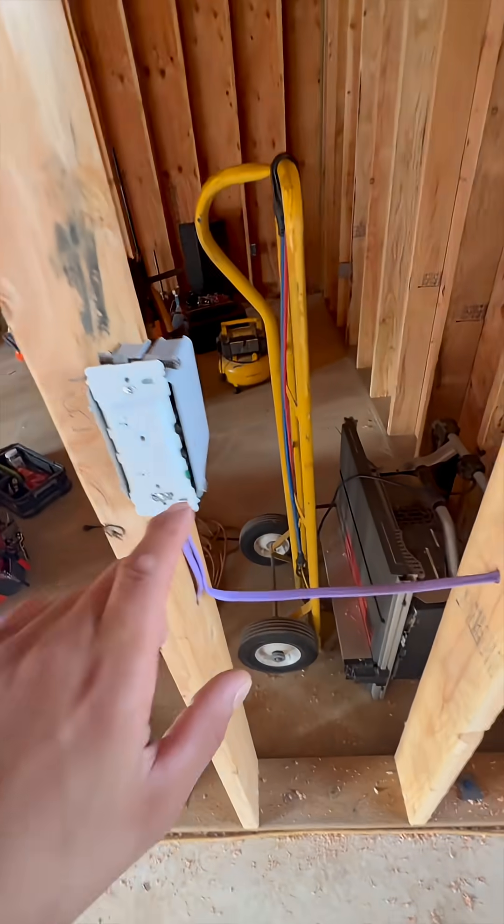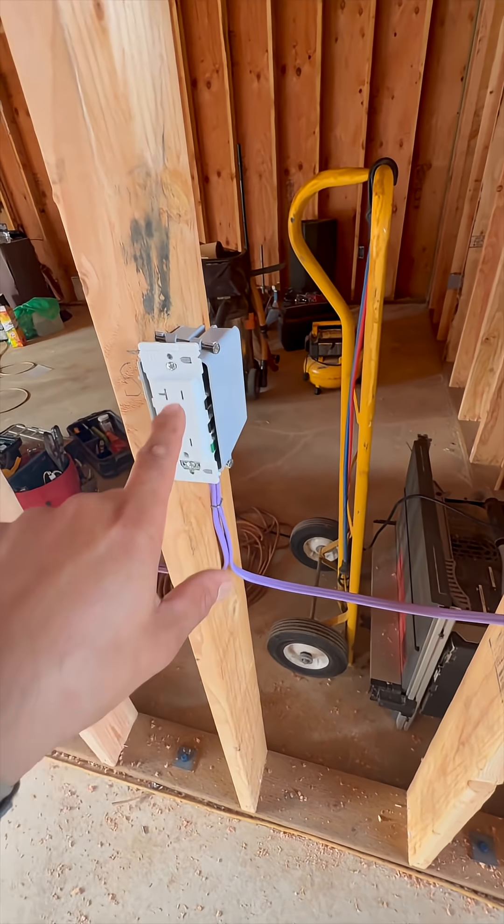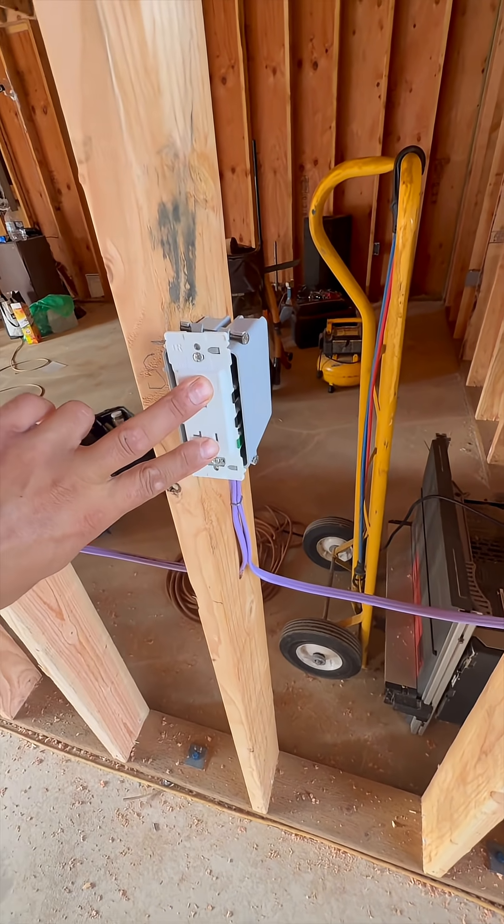So now in this single outlet we remove the little tab that connects the upper and lower outlets, and they're actually each on a separate circuit now.